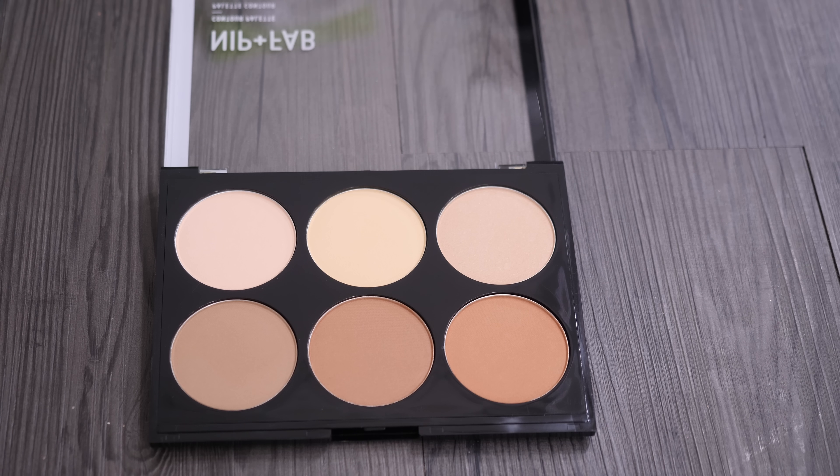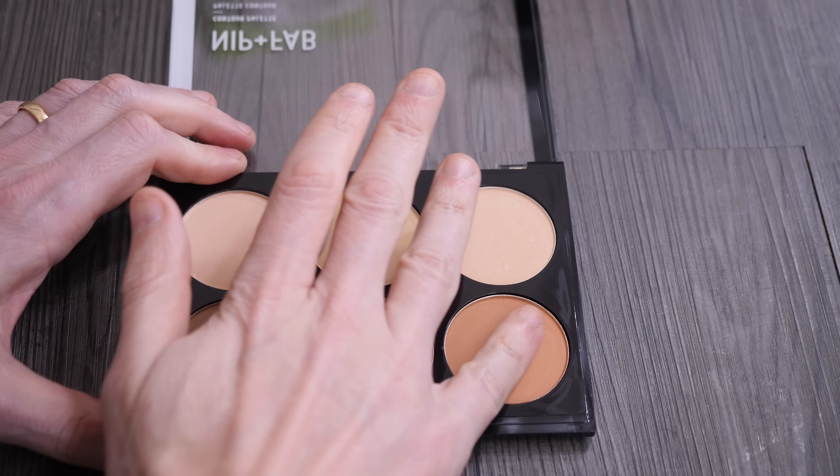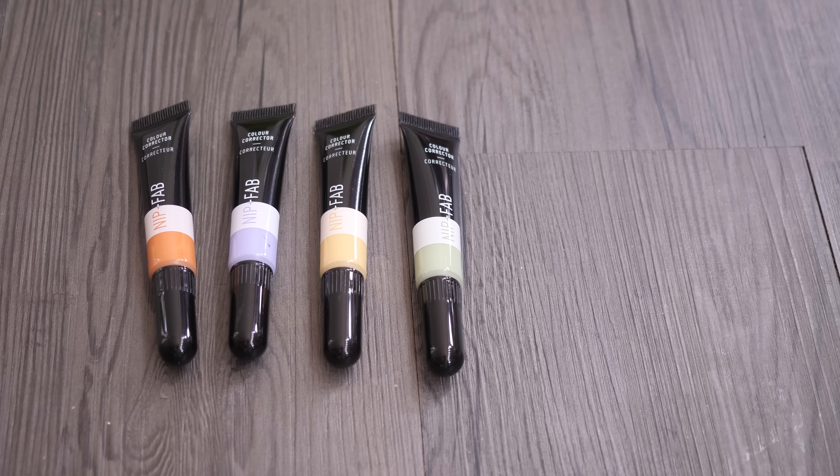Next is the powder highlighters and contours. These contain no shimmer — they are completely flat and matte. They're also workable shades that could be used to set concealer or as a general bronzer.